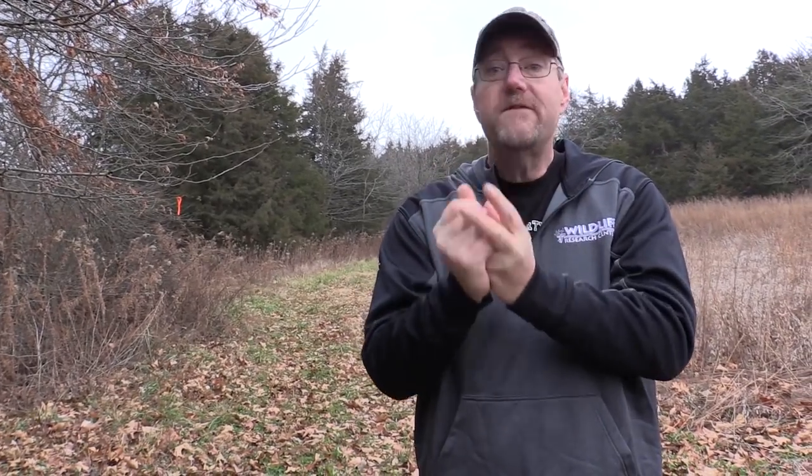One quick note on edge feathering: always follow all chainsaw safety rules. I personally advise that you hire professionals to do it. Never ever cut a tree you do not feel comfortable cutting, and obviously never cut dead trees — they're called widow makers by loggers for very good reason.